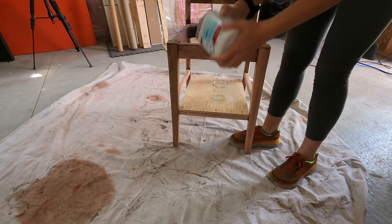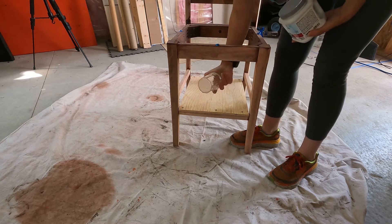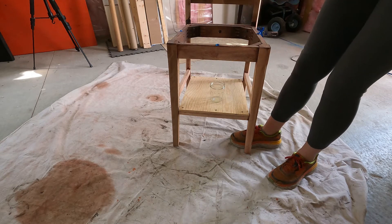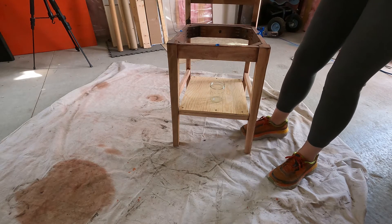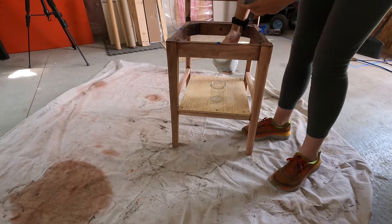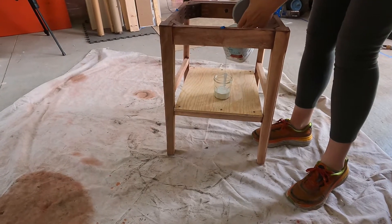Make sure you shake or stir your paint before use. I'm going to be using an old glass jam jar so that if I end up pouring too much I can just close it up and save the rest for later so that I don't waste.